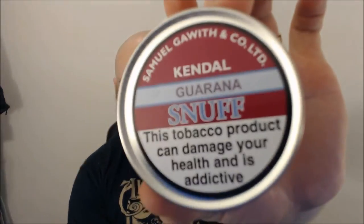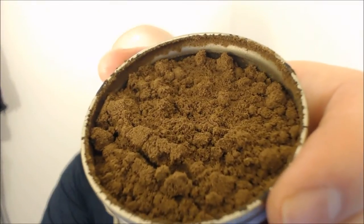This week's snuff of the week is Sam Gallis Guarana Snuff. It's a really interesting flavoured one. It's got a sweet, almost fruity scent to it — I can't quite put my finger on it. It's a really sweet-smelling snuff. Again, it's that Sam Gallis fluffy grind, and it's a really really nice snuff.